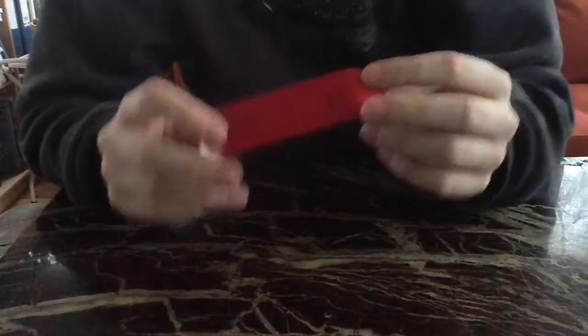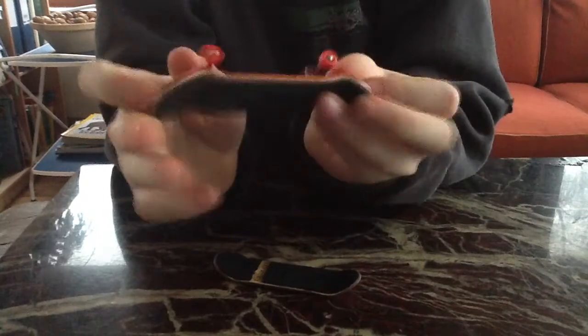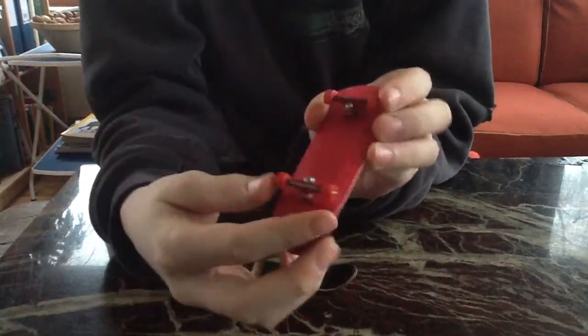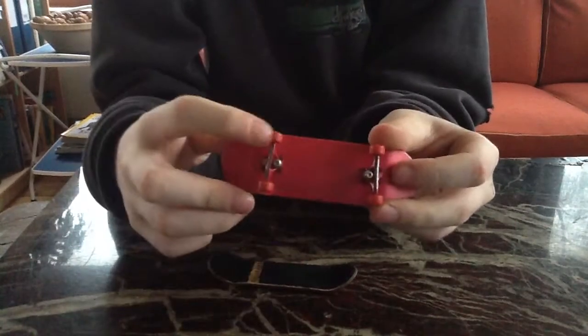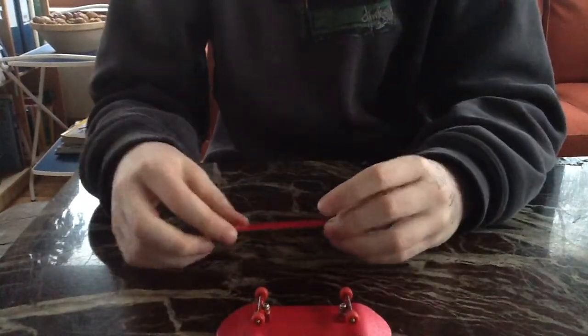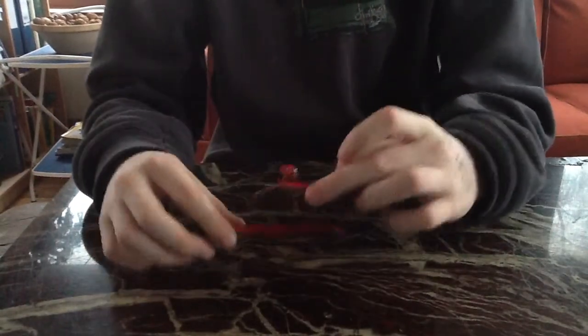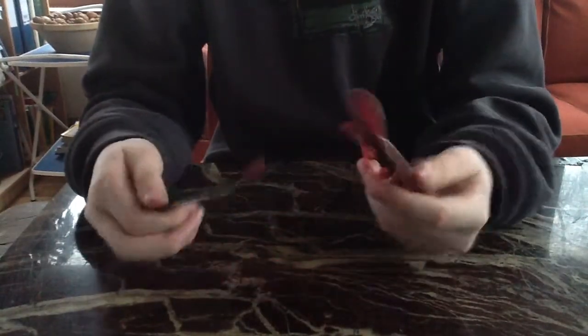It's just awesome and I can't wait to set it up. I have this red fingerboarding deck with wire trucks and fingerboarding wheels, and I'm gonna put those trucks and wheels on this deck. So I'm just gonna set it up.